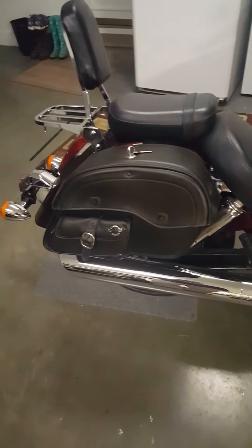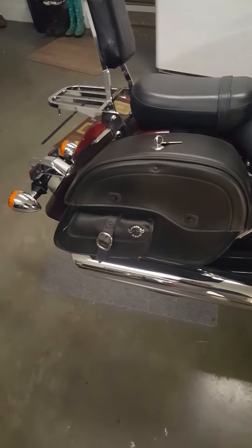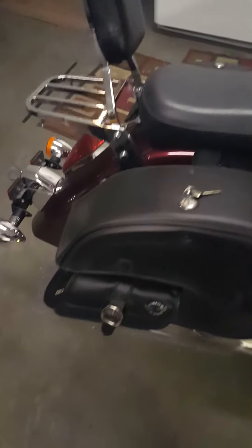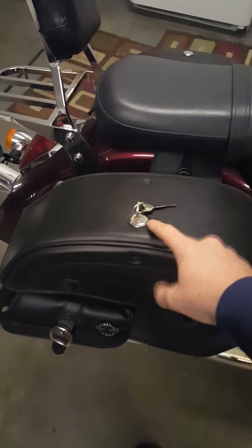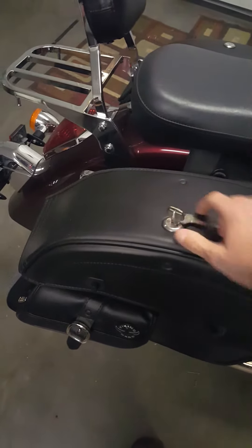A lot of information — maps or a lot of different things can go on the side there. But of course, if you do want to secure some things, you have a lock on here. Pretty nice. Comes with two keys.